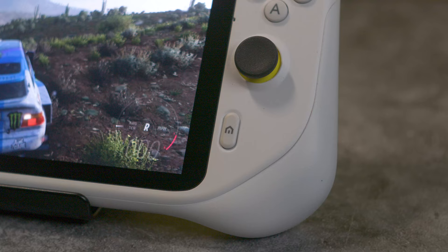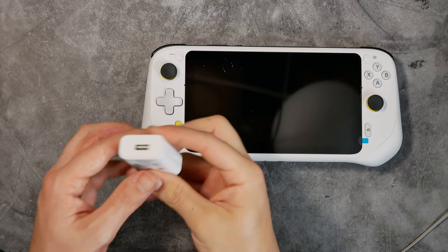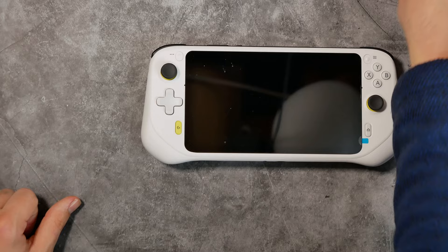This is the Logitech G Cloud, an Android-based console that is a cloud-based streaming device. Let's unpack it. In the box you get a 12-watt charger along with a USB-A to USB-C cable, and the device itself, which is only available in white.